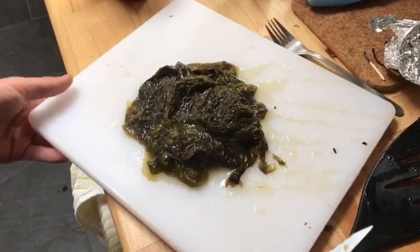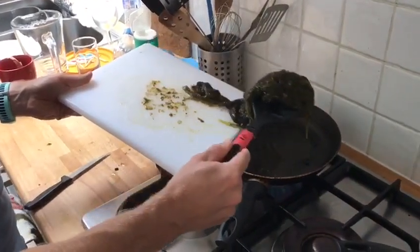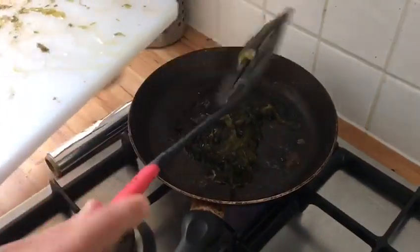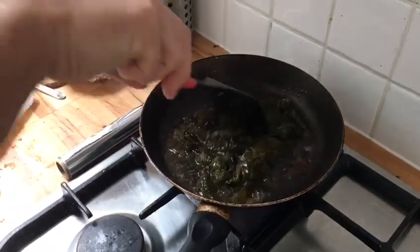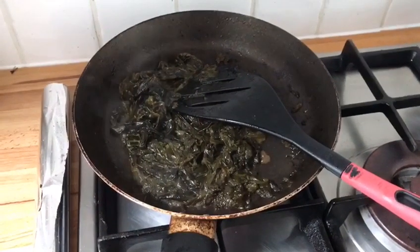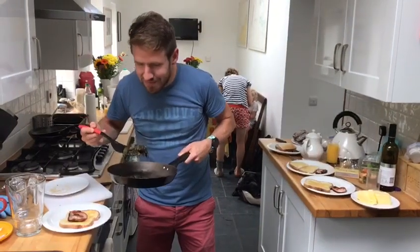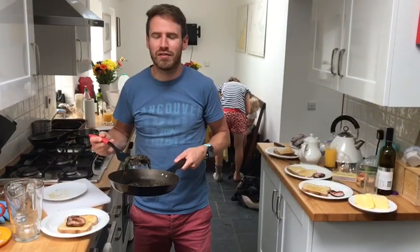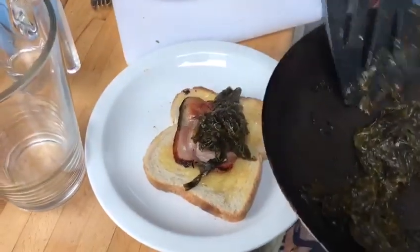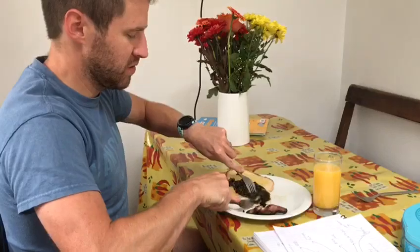So we've fried the bacon, and we're going to use the bacon fat to fry this beautiful stuff. Look at this! It smells beautiful, like the lovely blue ocean in Pembrokeshire. There we go — a little bit of bacon, a little bit of toast, a little bit of lava. Oh yeah.